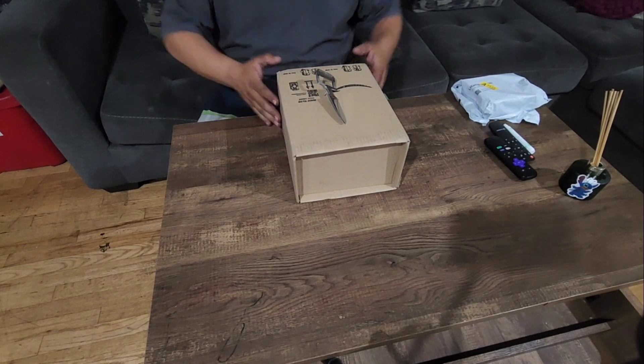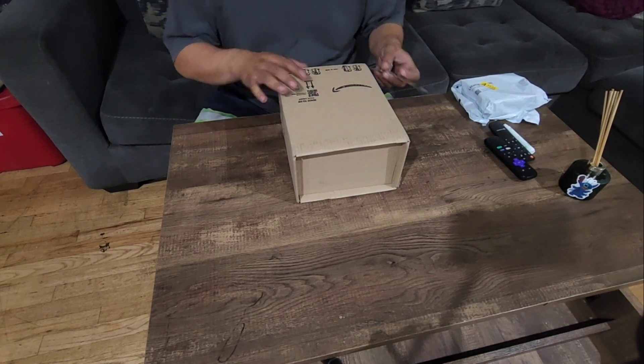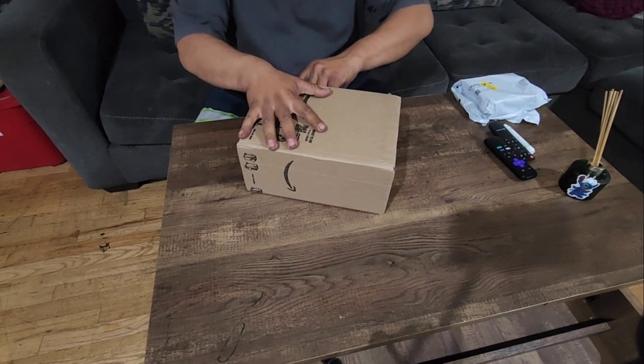This other package right here is for the next video coming soon — I'm still waiting on the second piece for that. But yeah, let's try to get you guys into the best angle possible. Kind of like this cardboard box or whatever.